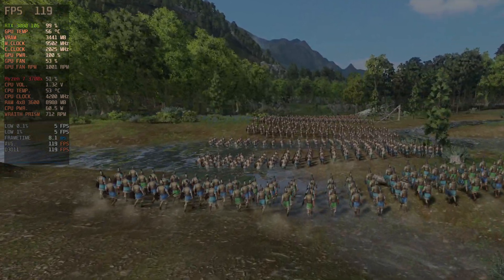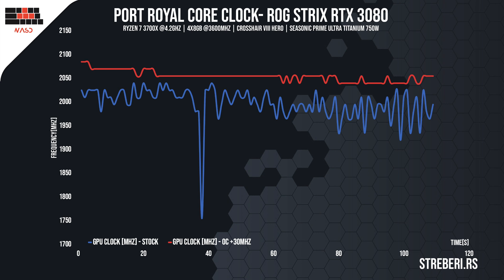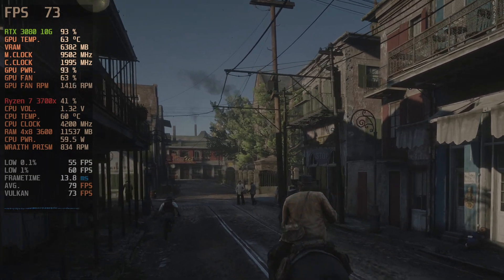When benchmarking the card in Port Royale, we see that the frequencies decrease incrementally as the temperatures increase, which is of course expected. Still, the card greatly outclasses its competitors in this aspect — not only in the benchmarks, but in video games as well, the card maintained a stable workflow above 2000 MHz.